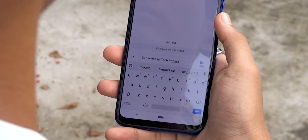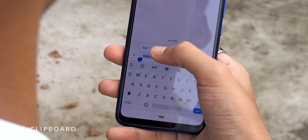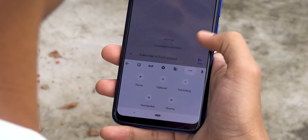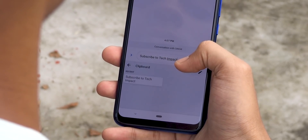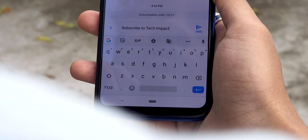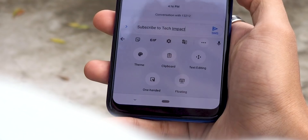Did you know the default keyboard app has a very useful feature — a clipboard? Any text you copy will be saved inside the keyboard app for a limited amount of time. However, you can also pin any copied text inside the keyboard by tapping on the clipboard icon on your keyboard to easily access that clipboard.